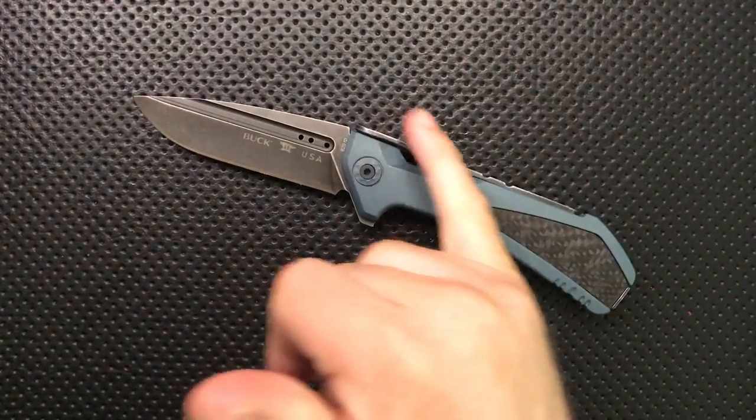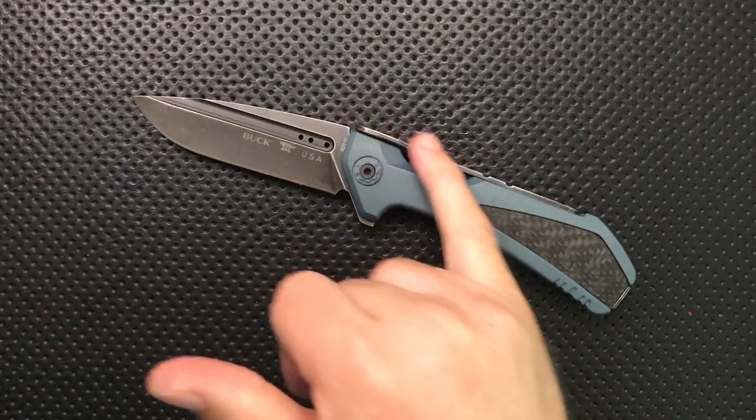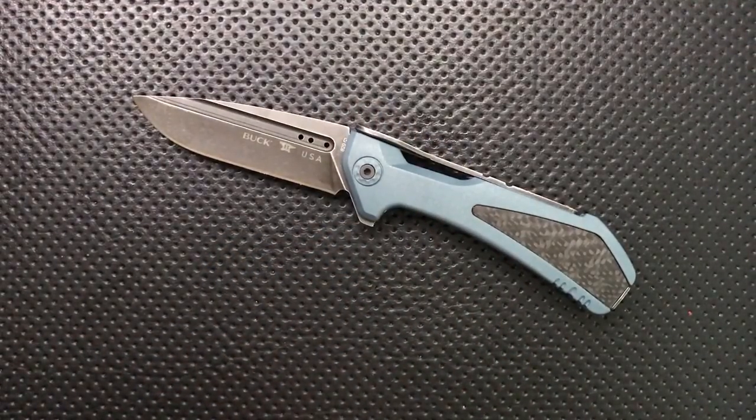It fixed the biggest issue with the original, which was the jimping right along the side. And they've moved to a really top-of-the-line steel with top-of-the-line heat treat.